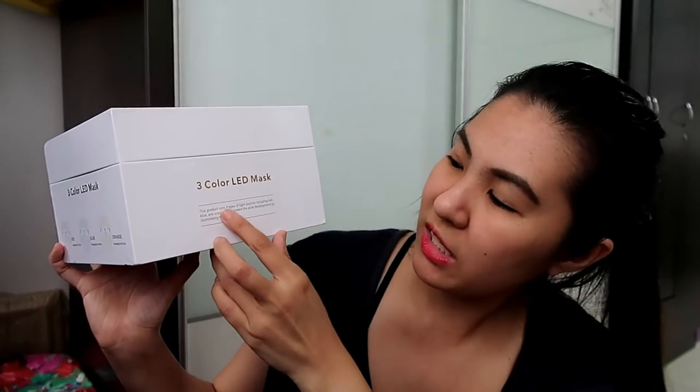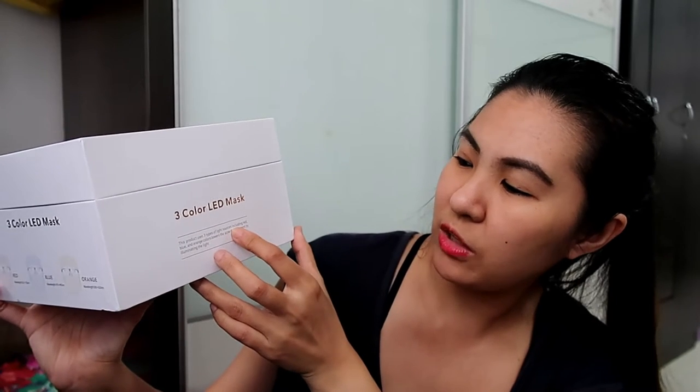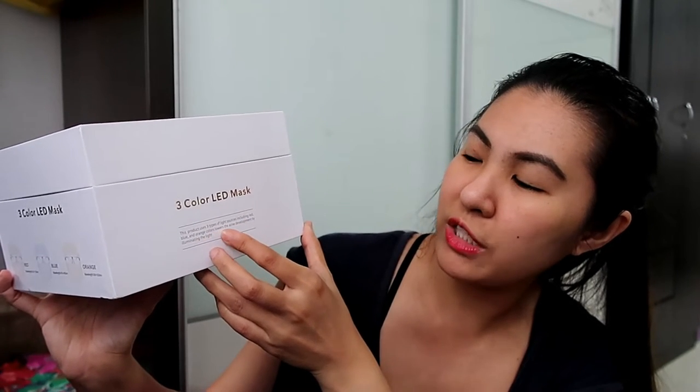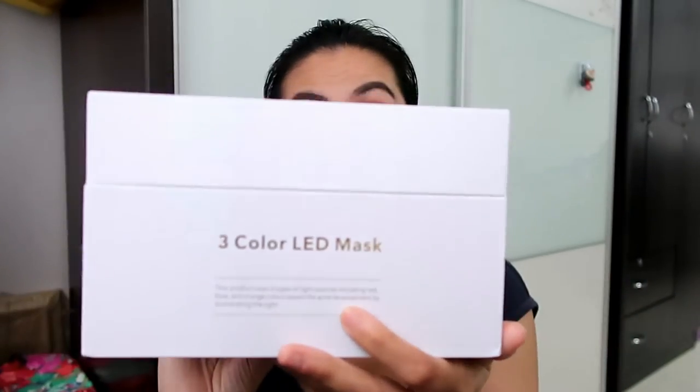It says here the product uses 3 types of light including red, blue, and orange colors, and lowers acne development by illuminating the light.